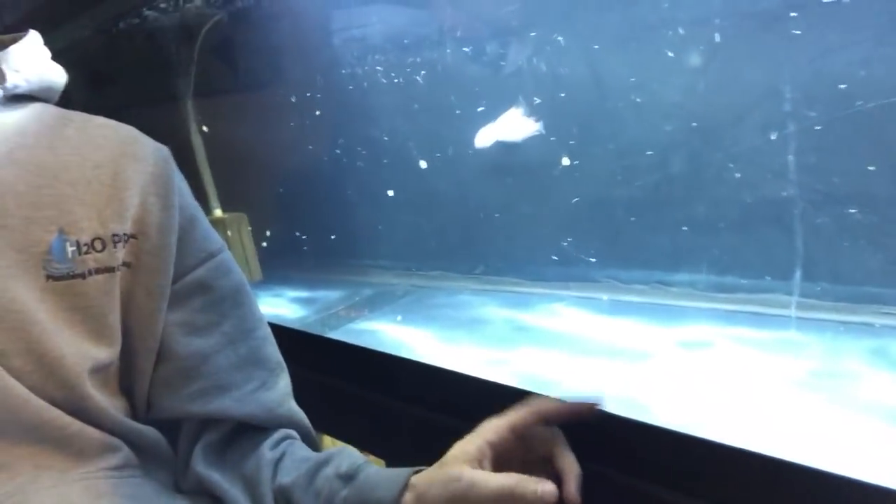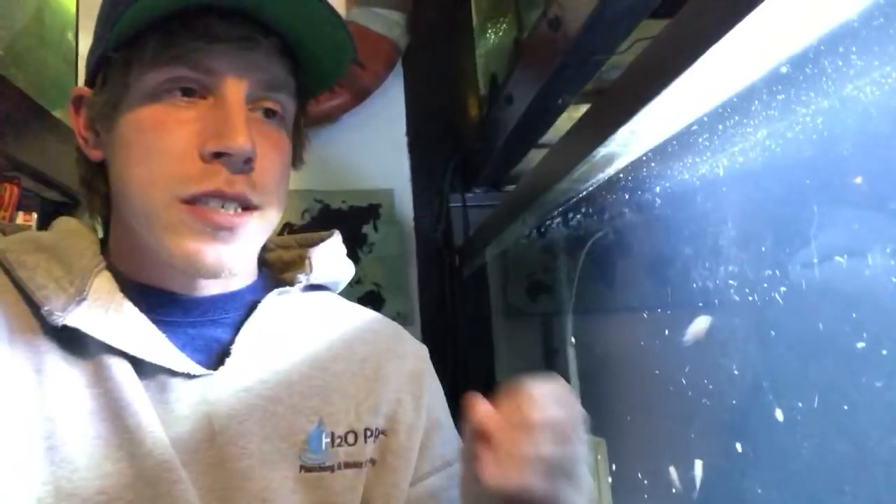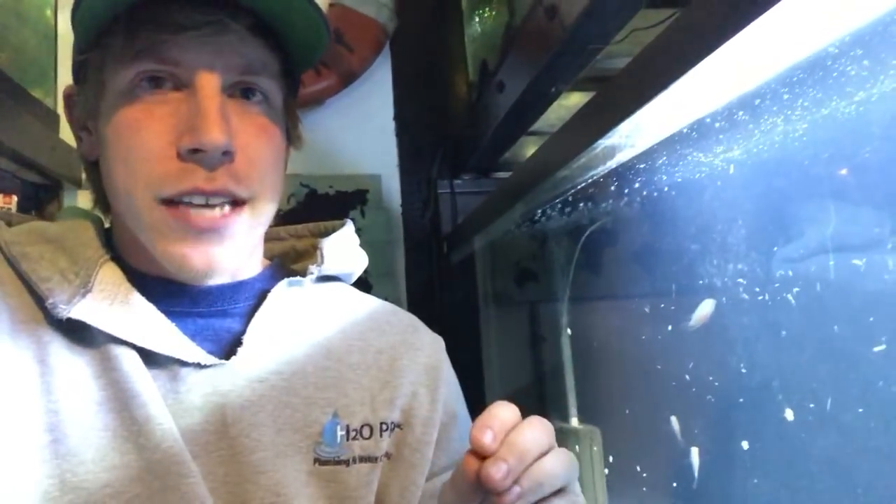I'm gonna quit blabbing. I apologize for not uploading as often — I have tons of videos waiting to be uploaded, including a bunch of filter videos coming out. I'm heading out to pick up some substrate — probably going to hit up a hardware store for some river rock, and also pick up some black gravel from a fish store to mix them. I thought about doing sand for about a second, but I hate sand. Alright guys, I'm out.